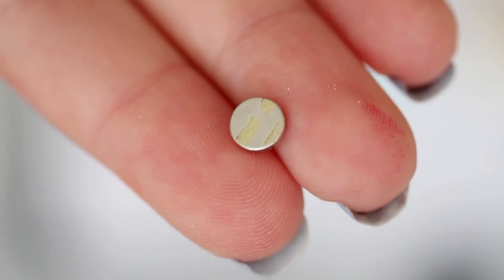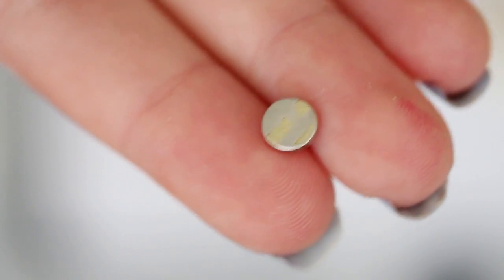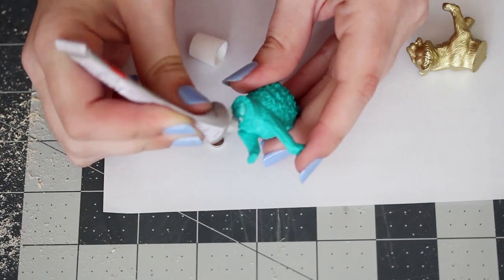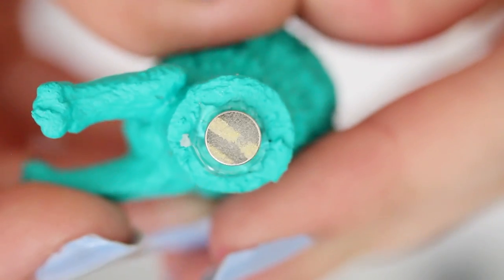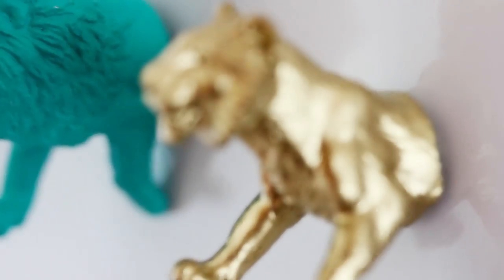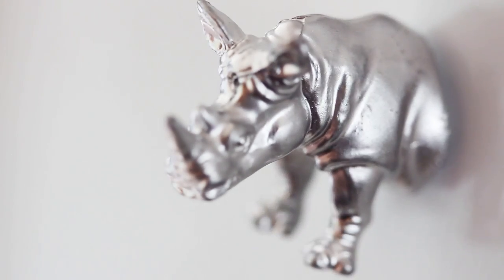Now get some magnets. I decided to use these neodymium magnets that I used in my magnetic canvas tutorial from a few weeks ago, because they're really small but also really strong. Just use a glue like E6000 to attach a magnet to the back of each animal. Let that dry overnight, and now you have some fun colorful animal magnets to bring some whimsy to your fridge.